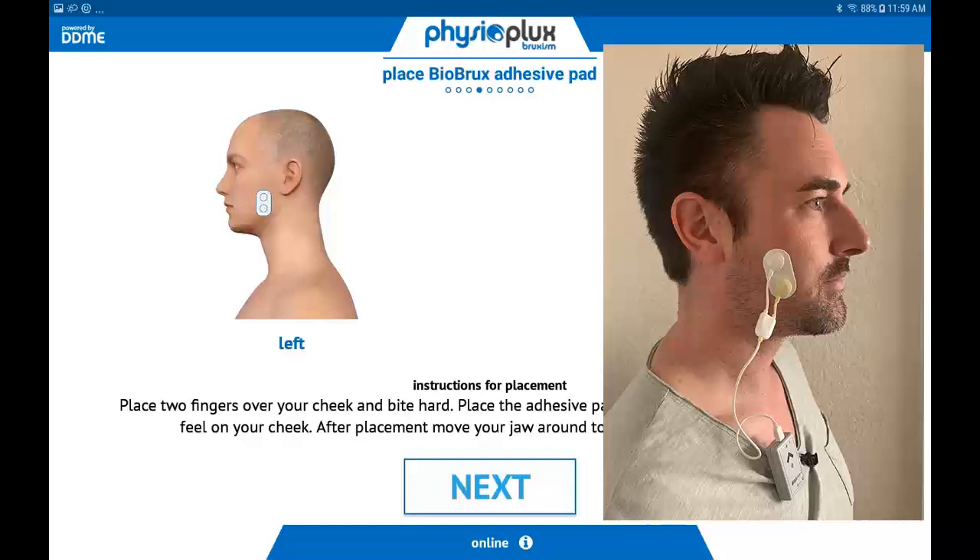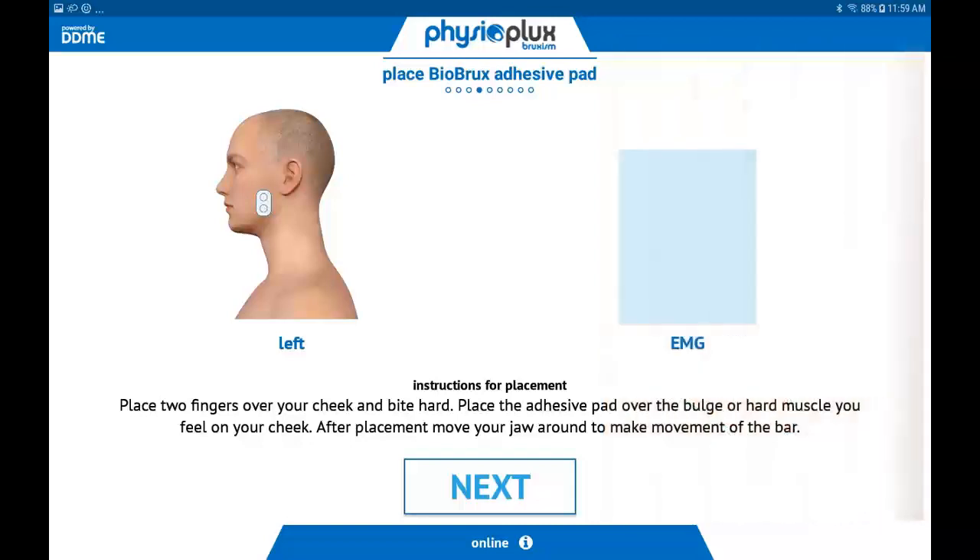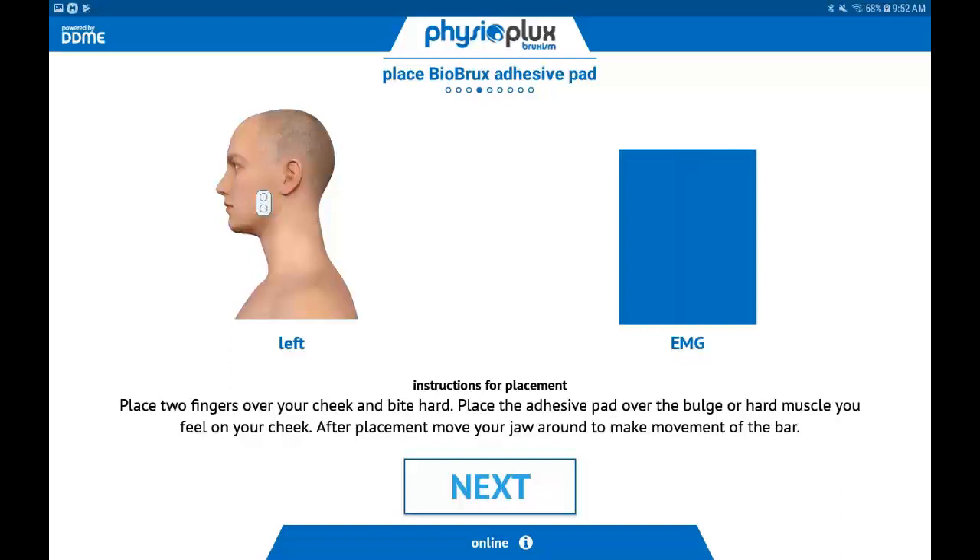If you have facial hair or a beard, please shave prior to sticking the sticky pad to your face. The sticky pad will not stick through hair, facial oil, or lotion. Once the BioBrux amplifier is attached to your shirt or pajamas and the cheek sensor is placed, bite down and you should see the bar graph rise as you bite down. Click Next.